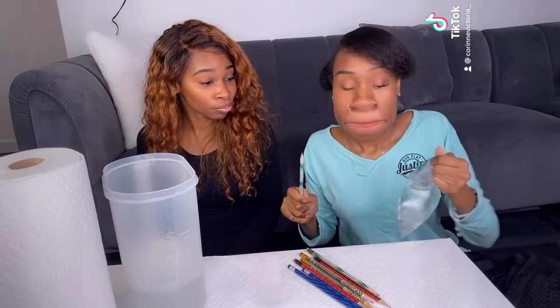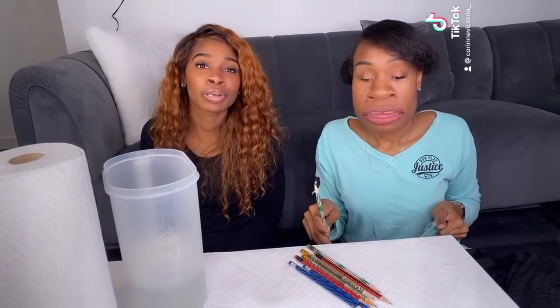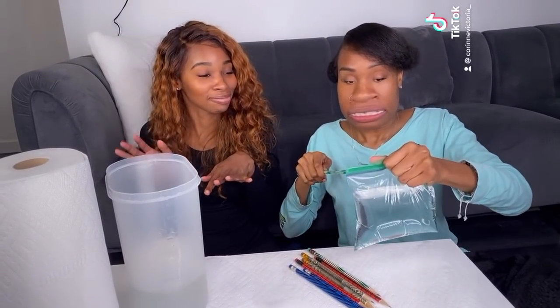All right, so next you're gonna take a pencil and you're gonna go straight through — don't go down, go straight through. But the pencil has to be very sharp, very very sharp, so you might need like an electric sharpener. Okay, here we go! Ready? Yeah. Okay, I'm nervous. I'm a little nervous too, but you got it!